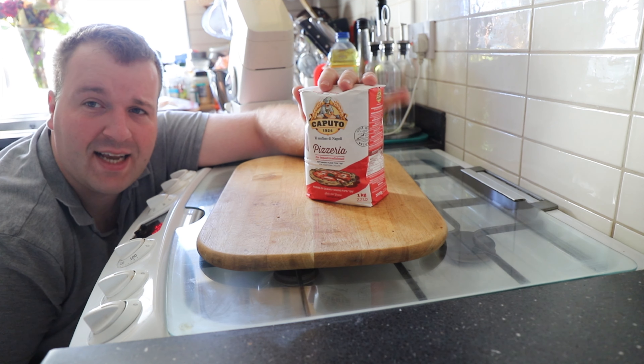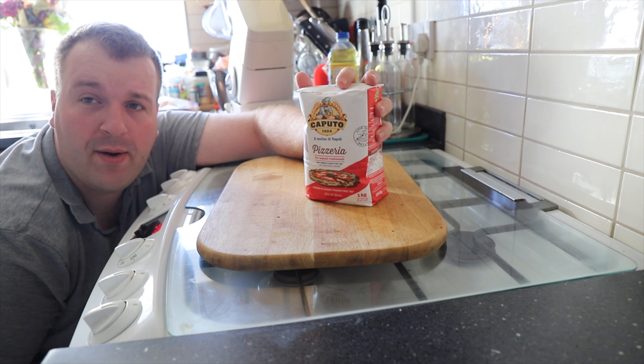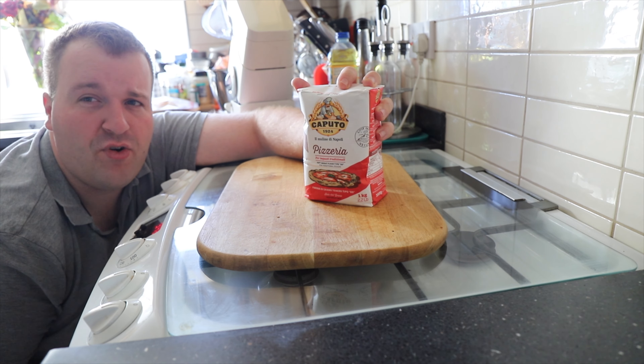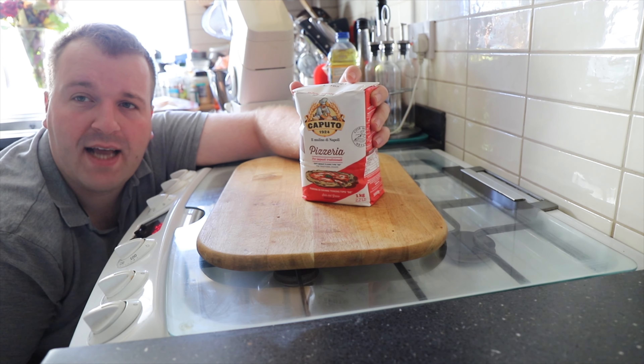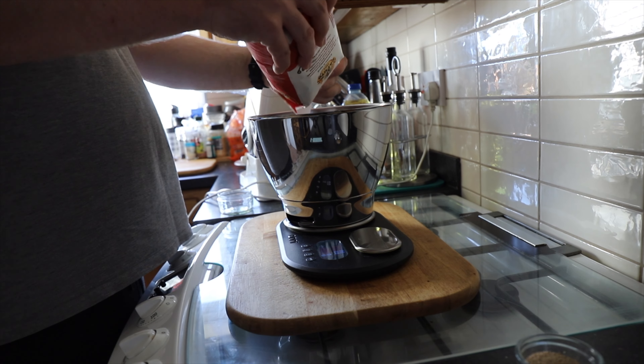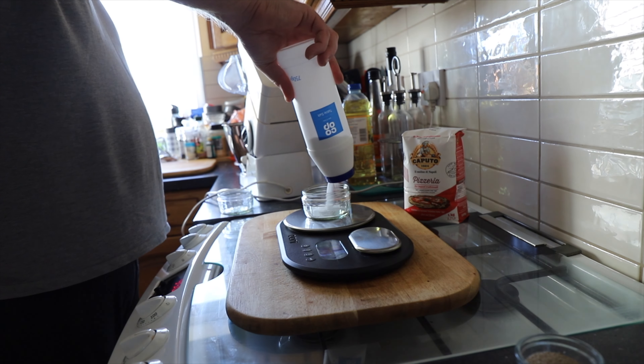One of the first ingredients I use is flour when making dough, and I use a Caputo brand. It's a fantastic brand of double zero flour, really high in protein and it gives it a great crust. So I'm just going to weigh this out and put it into a trusty stand mixer.